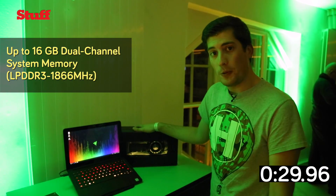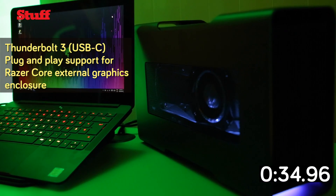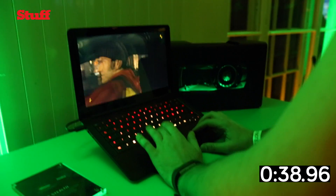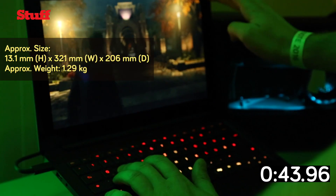It's going to have one of these as an optional extra. This is the Razer Core, and inside you can see an Nvidia GeForce 1080 graphics card. So you'll be able to play any game at maximum resolution, maximum settings, from a little laptop that you can carry around.